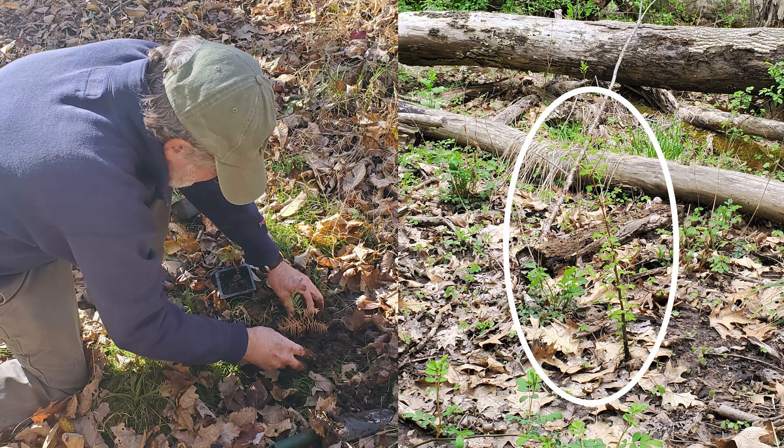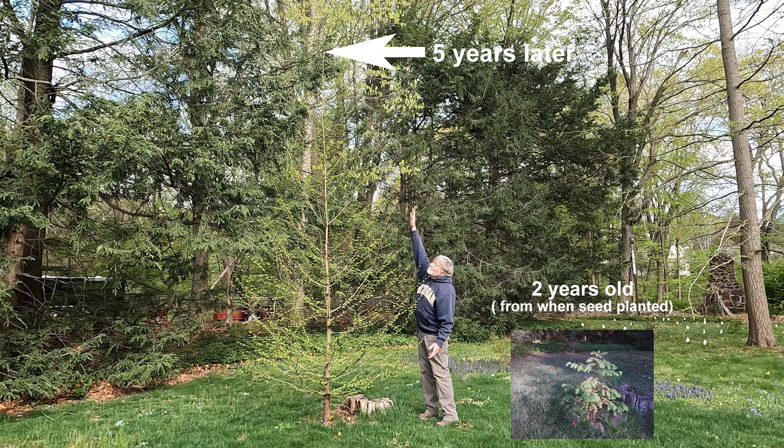I learned just how unique this tree was about eight years ago when an arborist was taking down a dead ash tree in my backyard and told me a little bit about it. I became fascinated by this tree's story and decided to try and grow the tree from seeds. I had a lot of failures, but finally discovered an approach that works, and now grow about a hundred a year from seed and disseminate them across my state of Connecticut. They are extremely fast-growing and the birds and animals just love them.